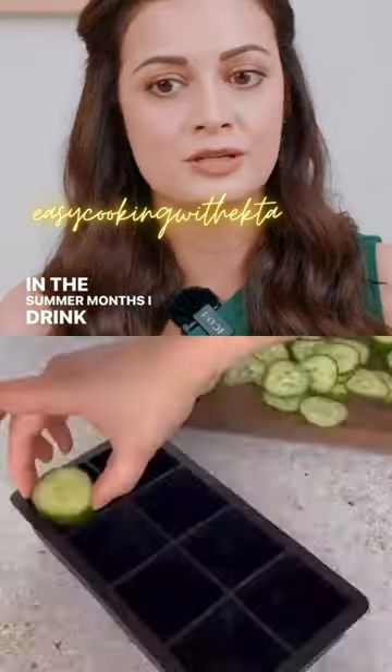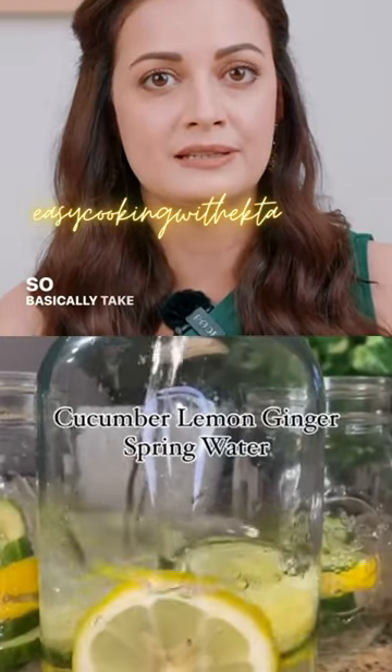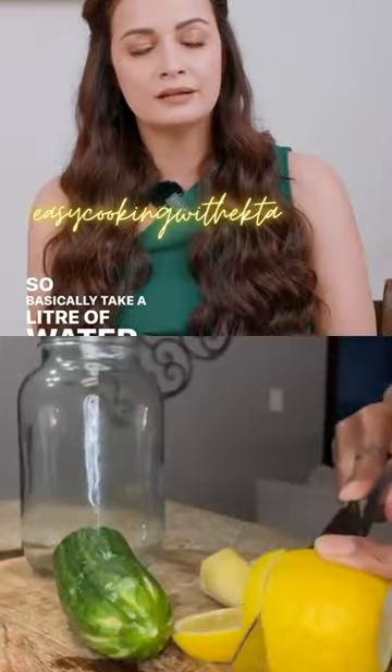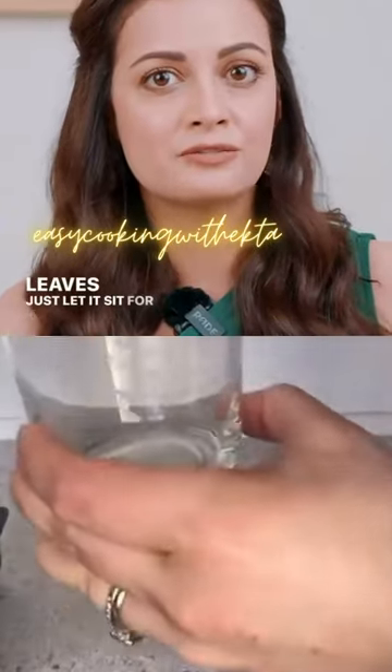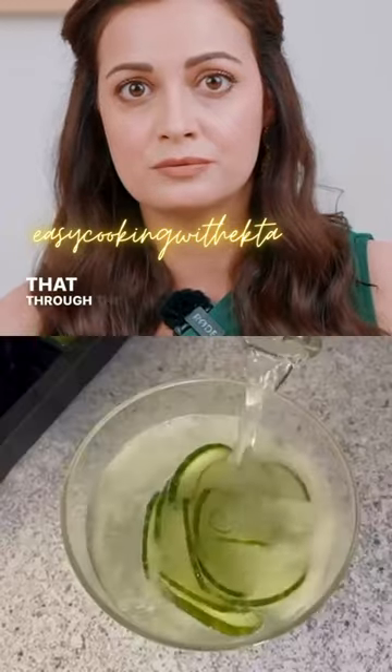In the summer months, I drink alkalized water — basically take a litre of water, a dunk of cucumber and mint leaves, just let it sit for a couple of hours, and then sip that through the day.